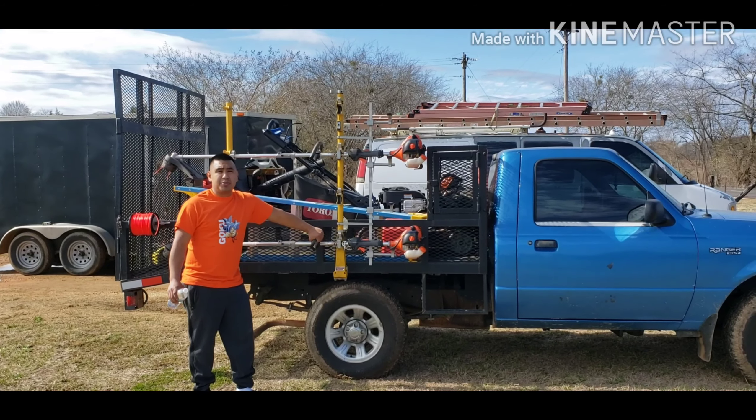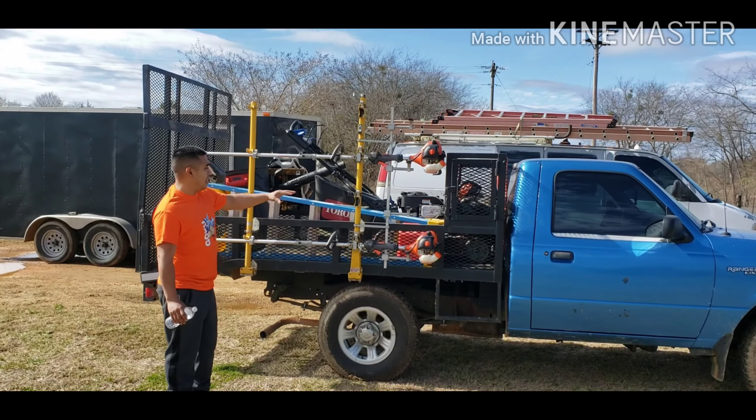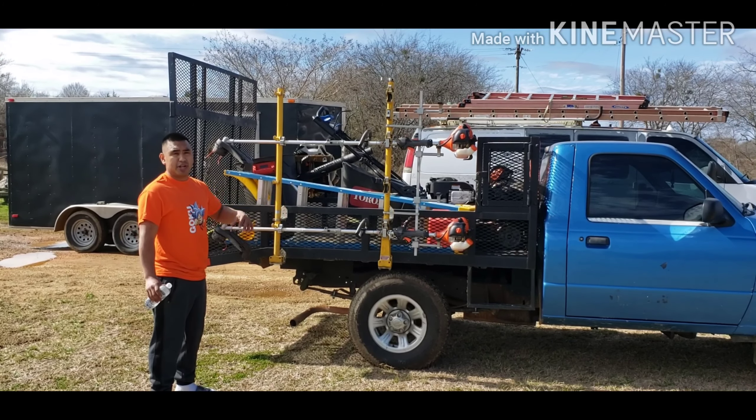Hello guys, this is my 2021 lawn care setup with a small truck and a flatbed. I want to show you all how I got this setup, mainly for me when I drive solo.